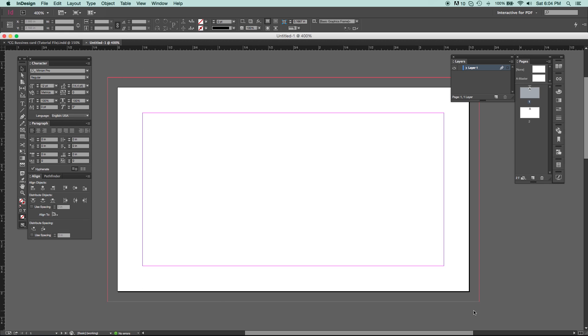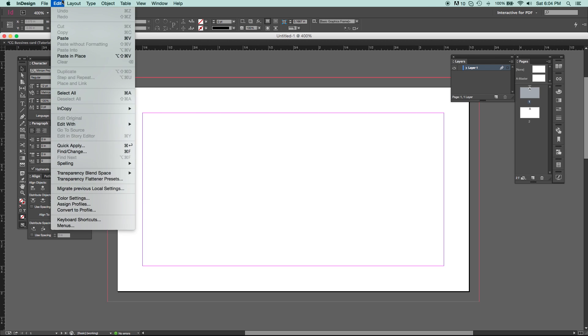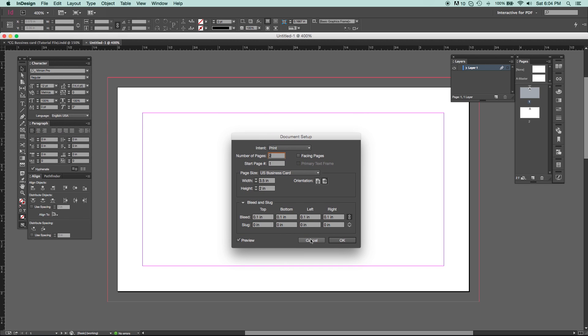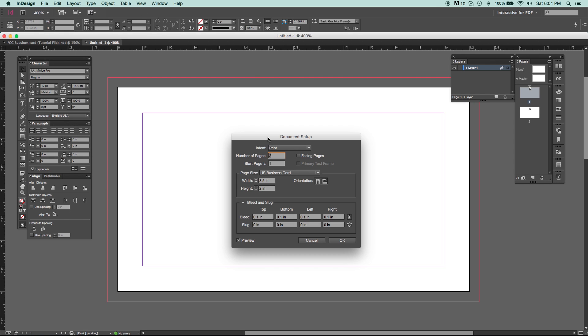I accidentally clicked off, so let me go back. If you ever mess up or want to edit something in your document, just go to File > Document Setup. That way you can come back and adjust your settings at any time.